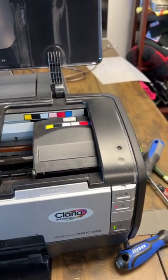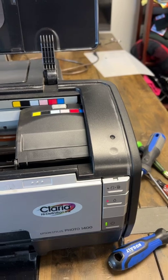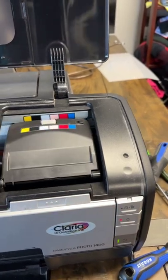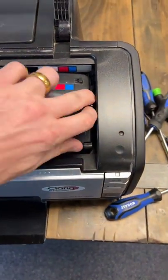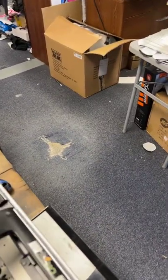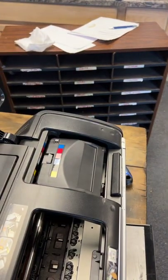This is the Epson 1400, 1430, or 1390 — this is how you change the print head. Click the ink button and get it into the ready-to-place-cartridges position, not the parked position. This way we can freely move the print head in a moment. Once it's sitting there, pull the plug, and now we can easily slide it back and forth.